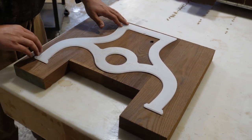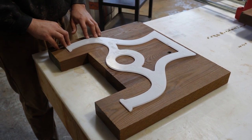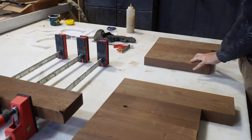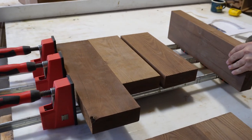First things first, we developed a template made out of quarter inch acrylic and this will act as a guide for our router to make sure that we get the exact shape that we envisioned. We ended up using roasted ash for our wood.